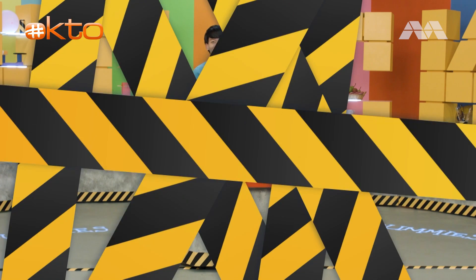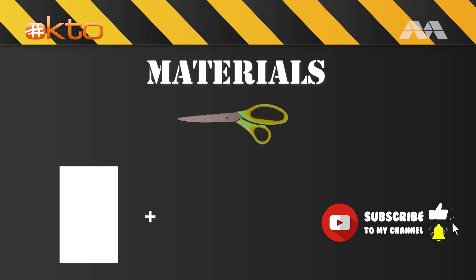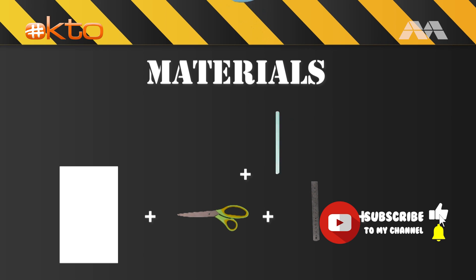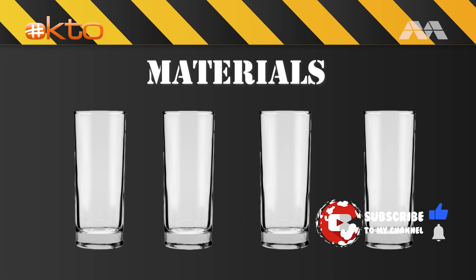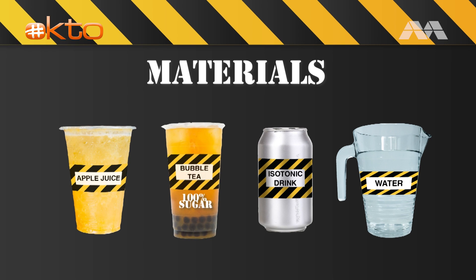Let's hack it! To make the hydrometer, we'll need a piece of paper, scissors, a roller, a plastic straw, and blue tack. We'll also need four glasses filled with water, apple juice, isotonic drink, and bubble tea without milk.